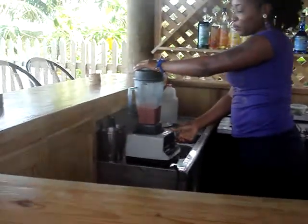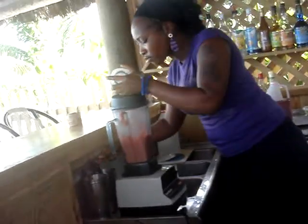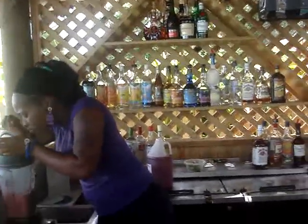Do you mind if I take some video? You want to whip it really, really good, and make it bigger and bigger and bigger for customer satisfaction at the optimum level. Then she blends the top to make it absolutely perfect. Then she turns it off, takes off the top, drops the spoon on the floor.